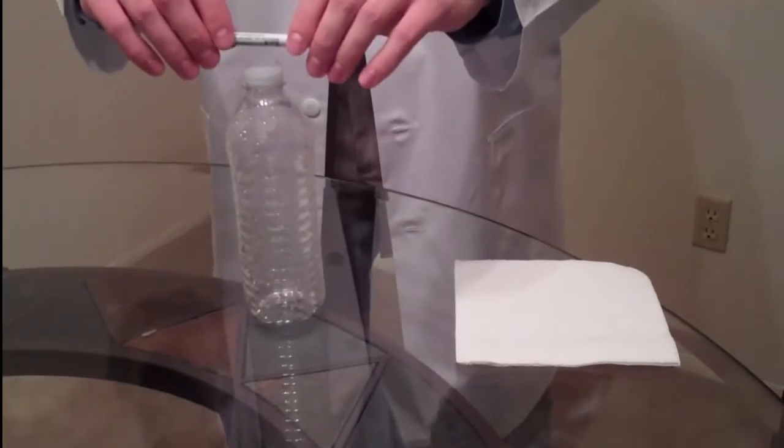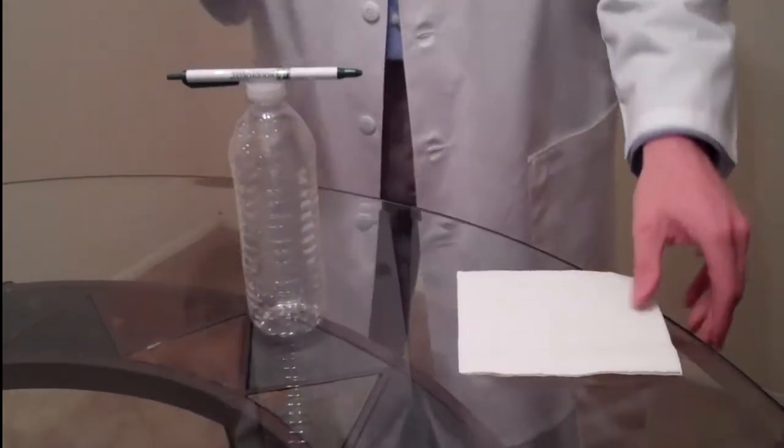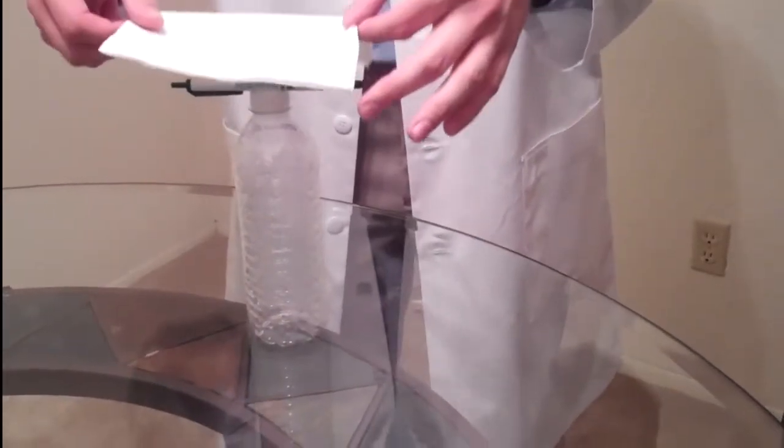Remember kids, if you're doing this at home, be sure to have an adult with you. The first thing we're going to do is take the pen and set it on top of the water bottle very gently. This is very important — we don't drop it. The next thing we're going to do is take the napkin and set it on top of the water bottle.